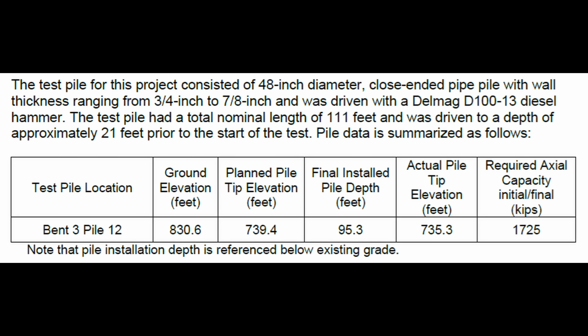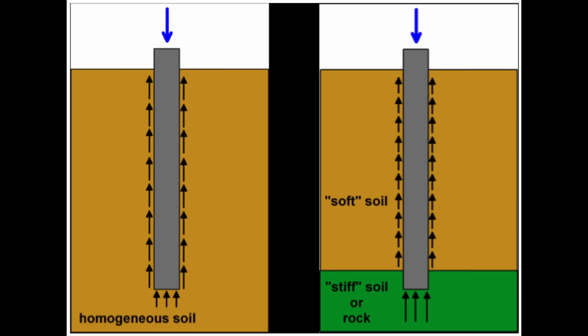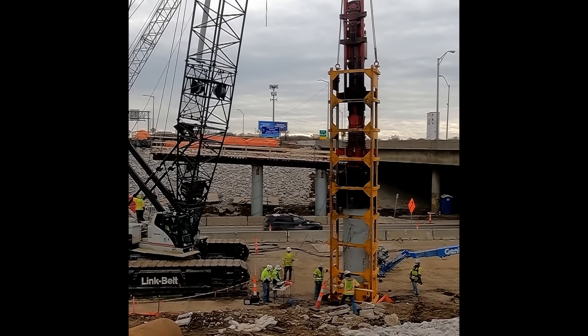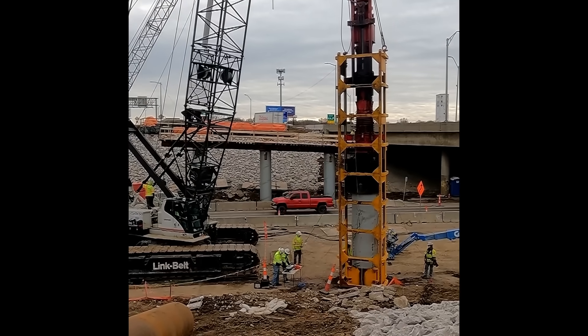For our first test pile at Bent 3, we ended up with an installed depth of 95 feet below grade. Our target capacity was 1,725 kips. This is what the plots look like for the electronic data collected with the pile driving analyzer, and we achieved a capacity just over our target at 1,730 kips. About half that capacity was from side friction and the other half from end bearing — adhesion or friction along the side of the pile and end bearing at the tip. These piles were installed in 20-foot deep pre-bore holes, and the plan was to use a vibratory hammer to install the first 50 feet of piling. They found — and I wasn't surprised — that they got very little penetration with the vibratory hammer past the pre-bore depth with the closed-ended pipe pile, just a matter of a couple of feet.